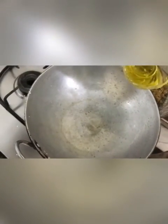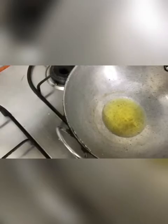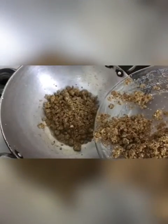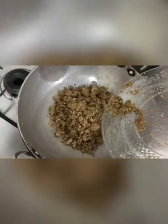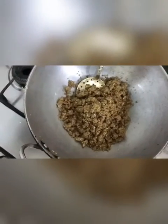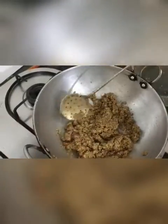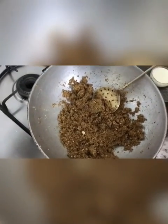Now we are going to take the kadai and put some more ghee, and now we are going to put the dry fruit mixture. We are going to sauté it and make it brown. The halwa is getting a little bit brownish and now we are going to add some powdered sugar.